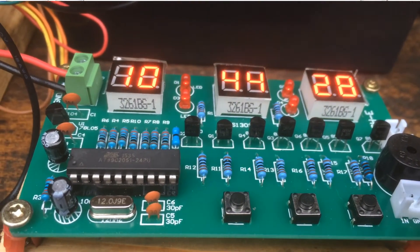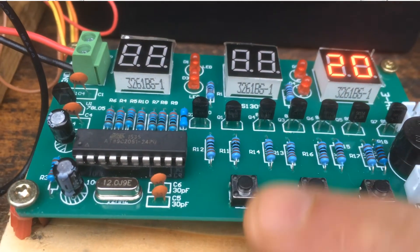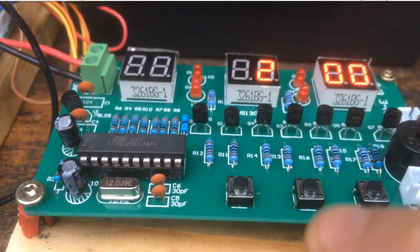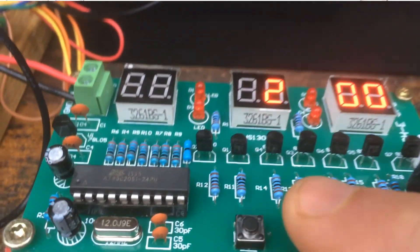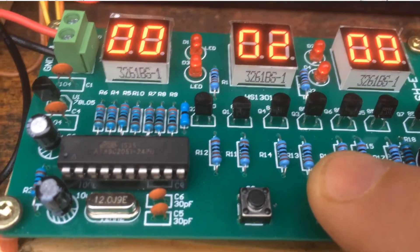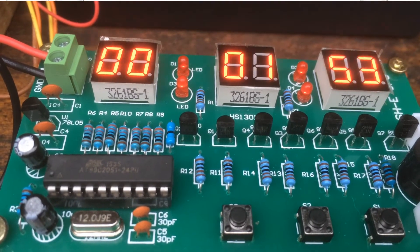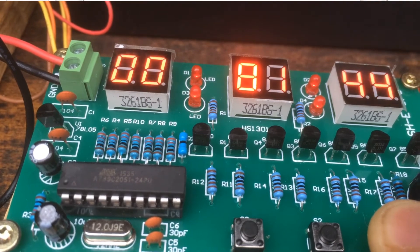Next is adjusting the countdown value. Press S1 three times, then press S2 to advance the digits. Once you're on the last digit you can add another digit. To start the timer — which starts at two minutes — press S2 past the last digit and the countdown will start. It counts down from two minutes; when the time is up it'll beep for three seconds and go back to the clock. Press S1 for two seconds to return to the clock.